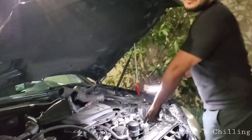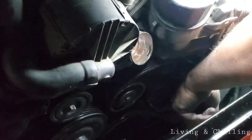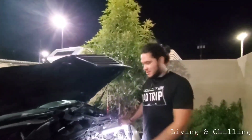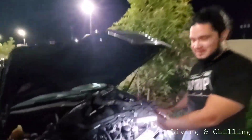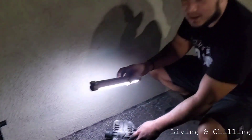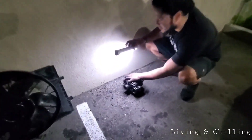Right here is a 17 millimeter — that's for the belt tensioner. Then you're gonna take out the belt, and then you're gonna unscrew the alternator. You're gonna find two screws on the top and two screws on the bottom.